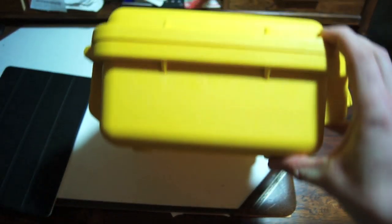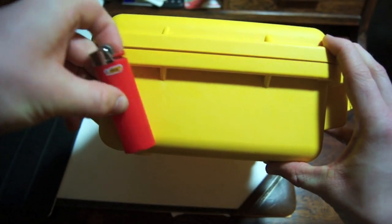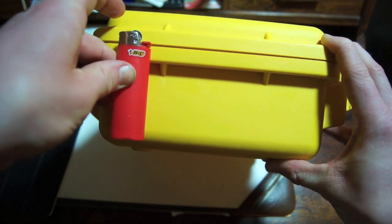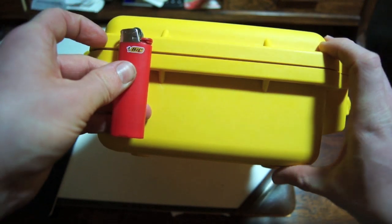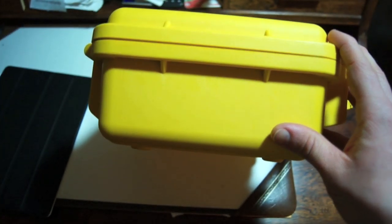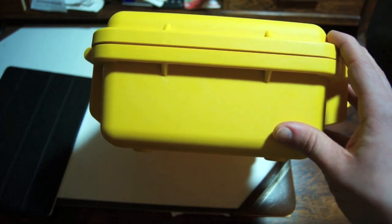In terms of thickness — let me see if I have a big lighter — yeah, I have one in my pocket. It's about one big lighter in thickness, so it could almost fit with a big lighter standing up in it. Alright, so let's open this up.